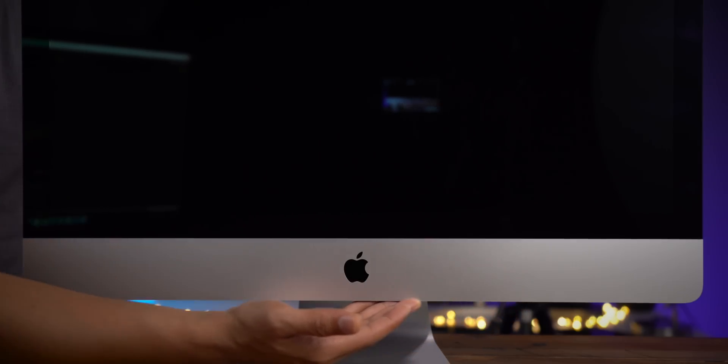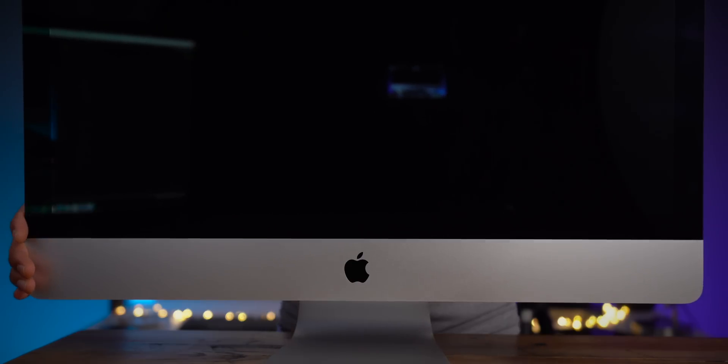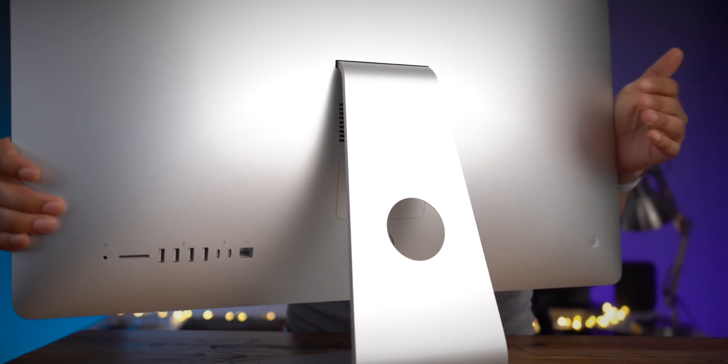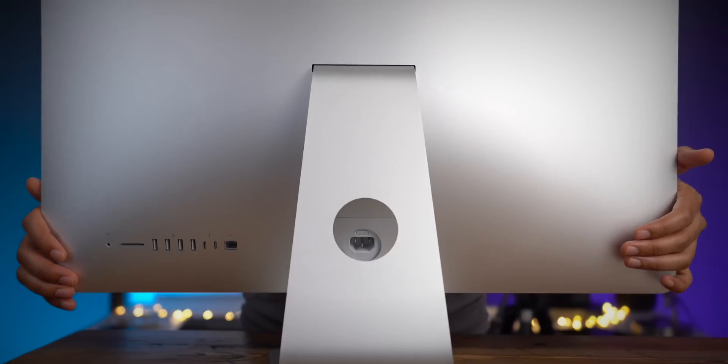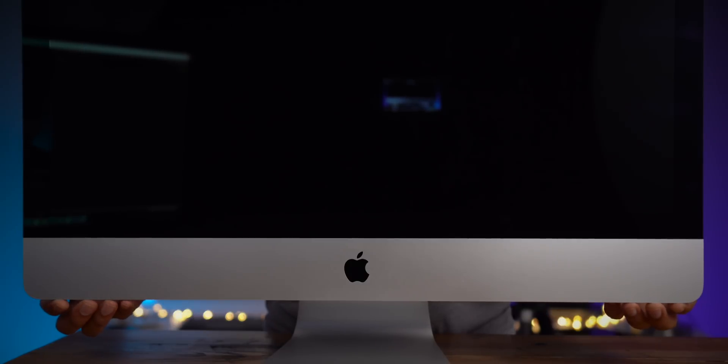The first thing that's gonna strike you about this new iMac is that the design is exactly the same. Nothing has changed from a design perspective at all. That can be a good or bad thing depending on your feelings about the current iMac design. I personally think the bezels are a little large, but that 5K display is still so good, even this many years later. That's one of the reasons why Apple is able to continuously use this design — that 5K display that dominates the front surface is still so very good.